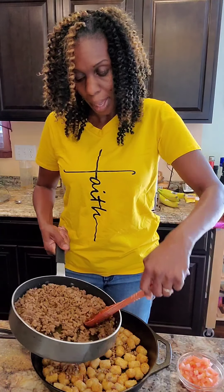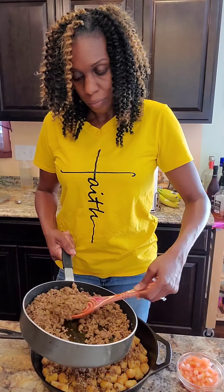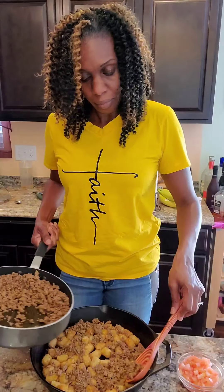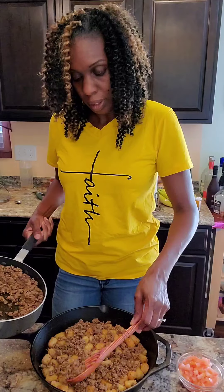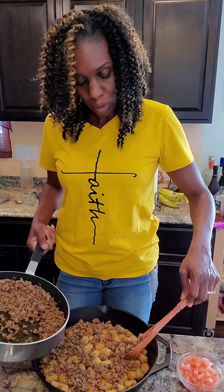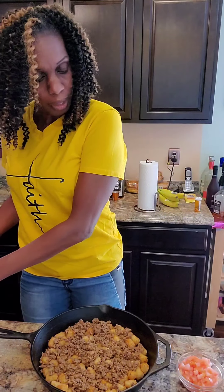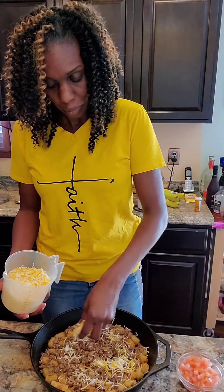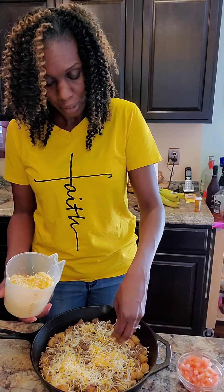Now we're gonna add some meat on top. I think you need to add a little bit more meat - it says a pound of browned meat but this is more like a pound and a quarter. Then we're gonna add some cheese on top of this, just want to get it nice and coated.